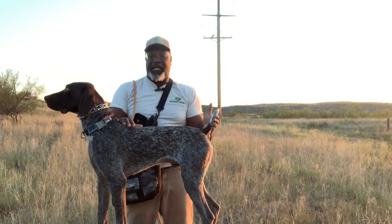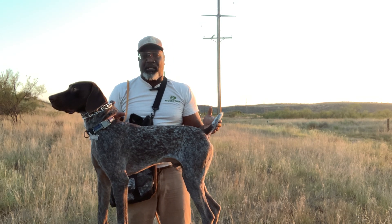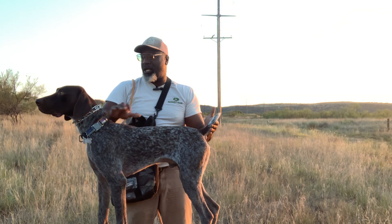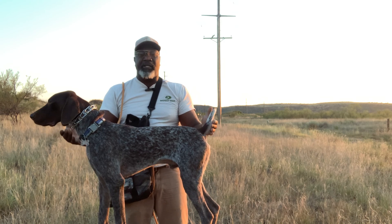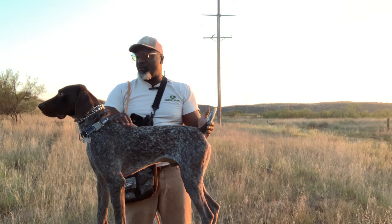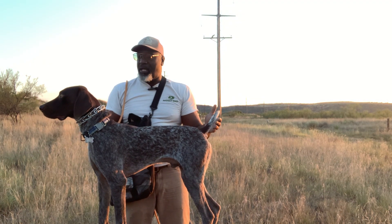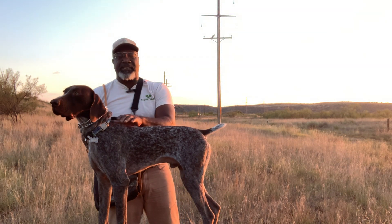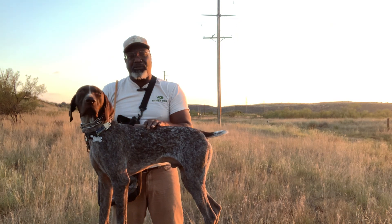Today I want to explain the goals I'm trying to accomplish on this barrel. I have a young German shorthair male named Maverick. He has been on the barrel a few times and on the whoa post, and he's already been worked around birds quite a bit and had bird shot around him. Now we just want to get his yard work completed, and this is one of the many steps that I use.